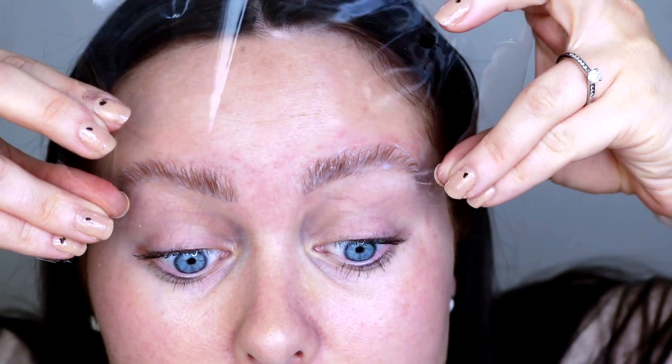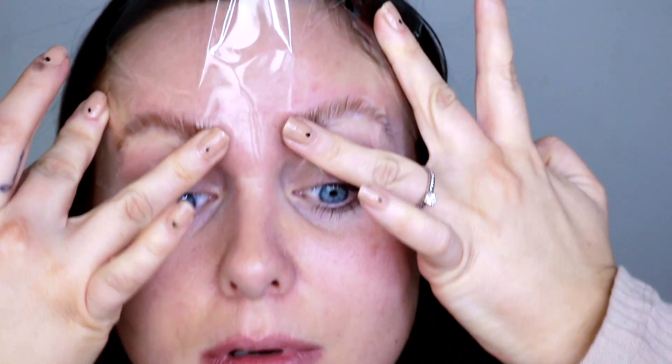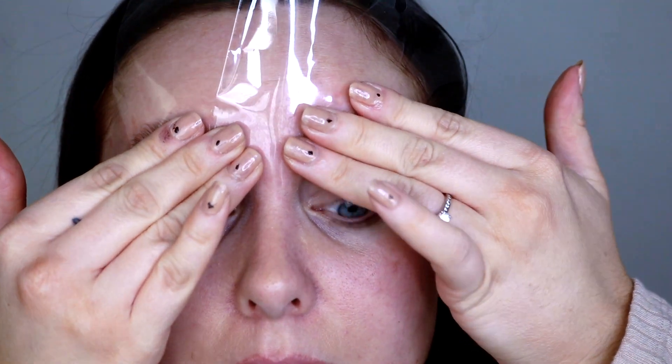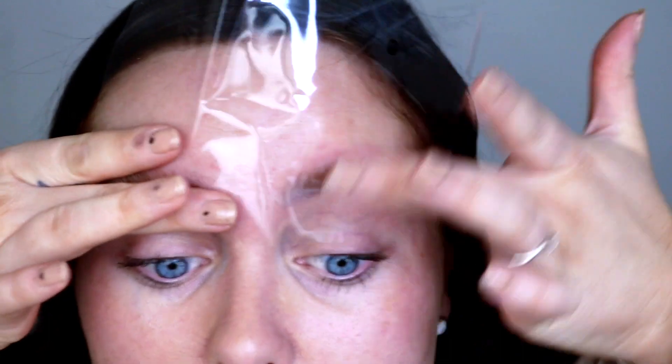I'm just gonna stick some more cling film to my brows and set my timer for a further 10 minutes, then I will be back.